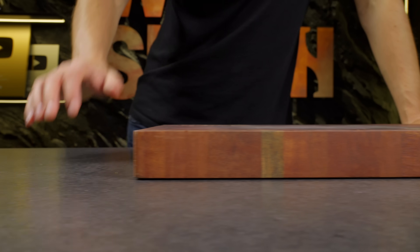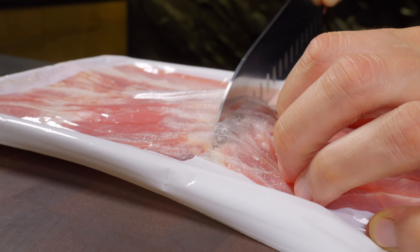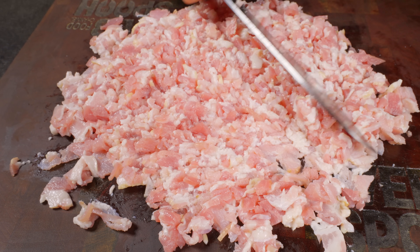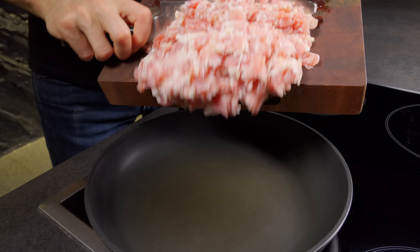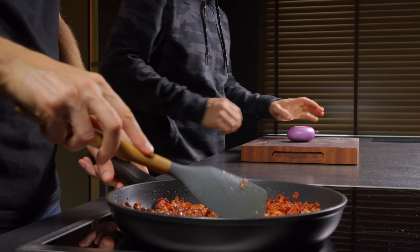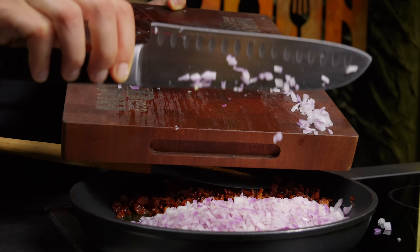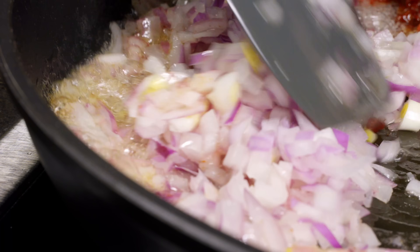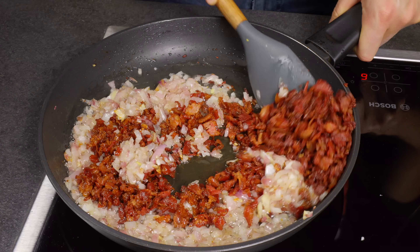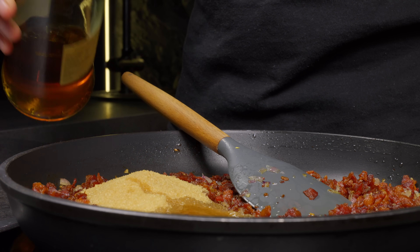Now let's whip up something a bit fancier — something truly indulgent. Start by slicing up 400 grams of bacon into small bits. Heat up a pan and render them until they are golden and crispy. Next, finely chop one onion and throw it in with the bacon. Sauté everything until the onions are nice and caramelized. Time to add some sweetness — start with 100 grams of sugar, then splash in 50 ml of bourbon for an extra kick.